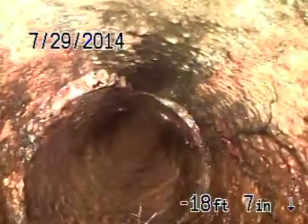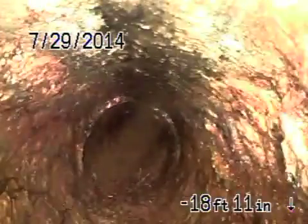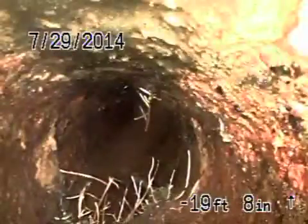This is the cast iron pipe coming up — this is coming up on a vertical. This doesn't look too bad; keep in mind this is dropping straight. We're gonna turn here, coming into this little hillside area. You can see it's cracked right here on the side. You can see the roots coming through the cast iron. More cracks along the side of the pipe right here.